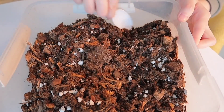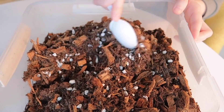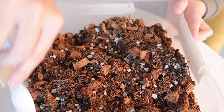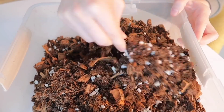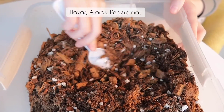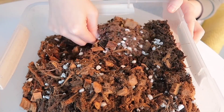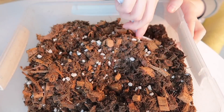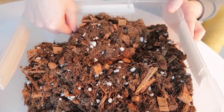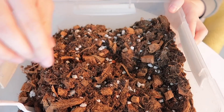The potting mix that I use is just what I personally like to use, so I'm not saying that this is the best type of mix for any specific type of plant. But I personally do like using this for my Hoyas, Aeroids, and Peperomias. And then for my succulents and cacti, I would just go heavier on the pumice and perlite and use less of the Espoma Organic Potting Mix.